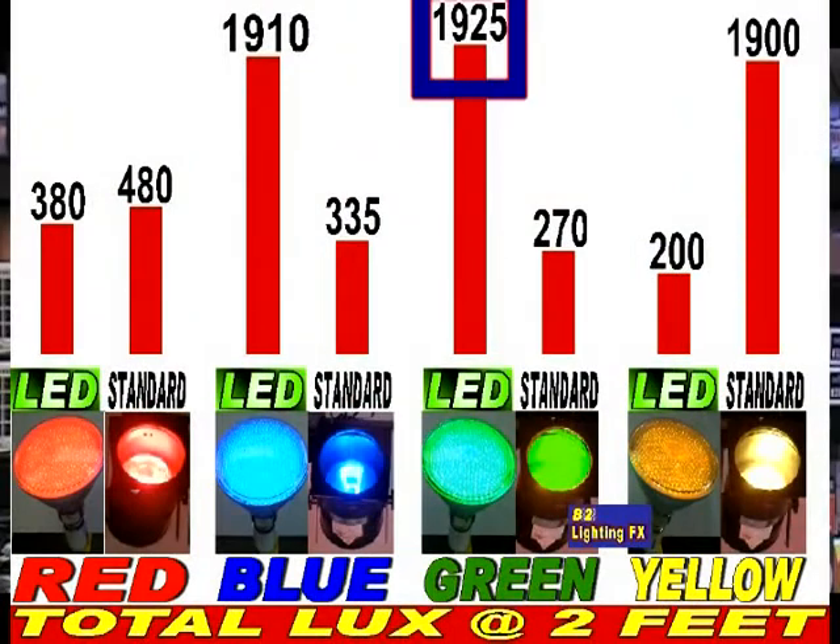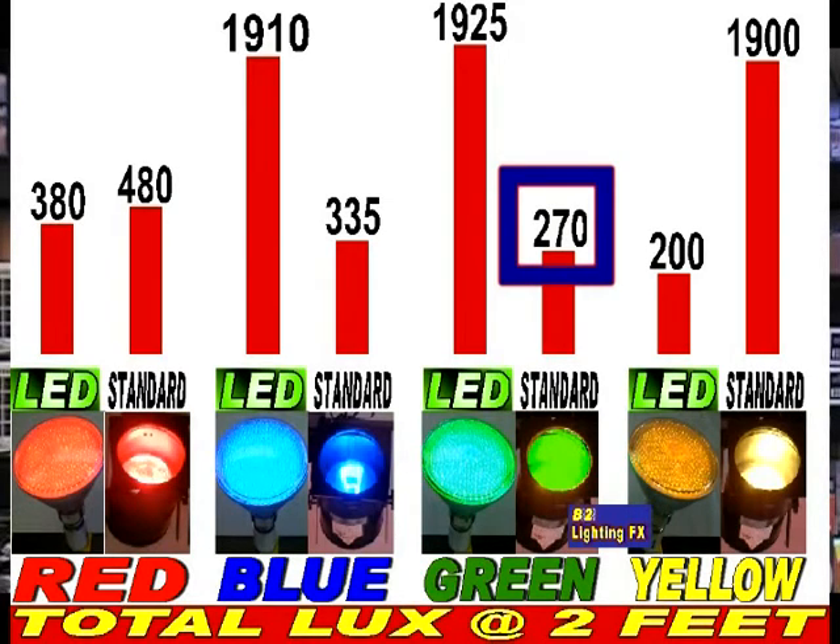The one next to it, the green bulb: the LED green came up to 1,928 lux at 2 feet. And the standard PAR38 150 watt with a green gel only came out with 270 lux.